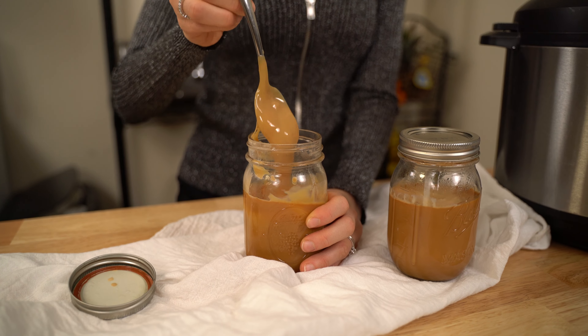All you need is two cans of sweetened condensed milk, two 16-ounce mason jars, water, and an instant pot.